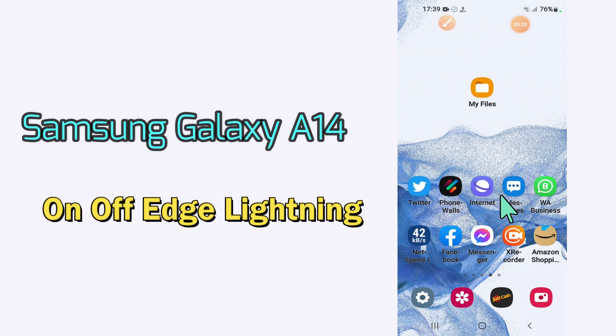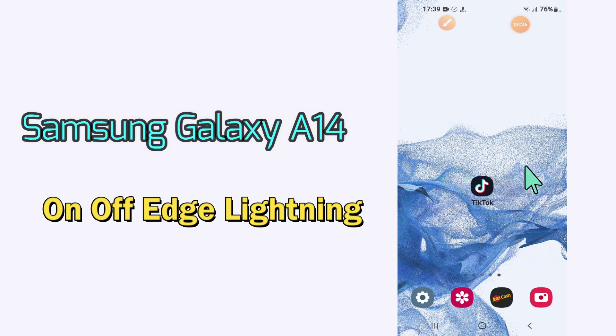Hi everyone, today in this video I am going to show you how you can turn on or off edge lighting in your device, Samsung Galaxy A14. Before I start, if you are new to my channel, don't forget to subscribe and press the bell icon. Watch the complete video and learn how you can do it.